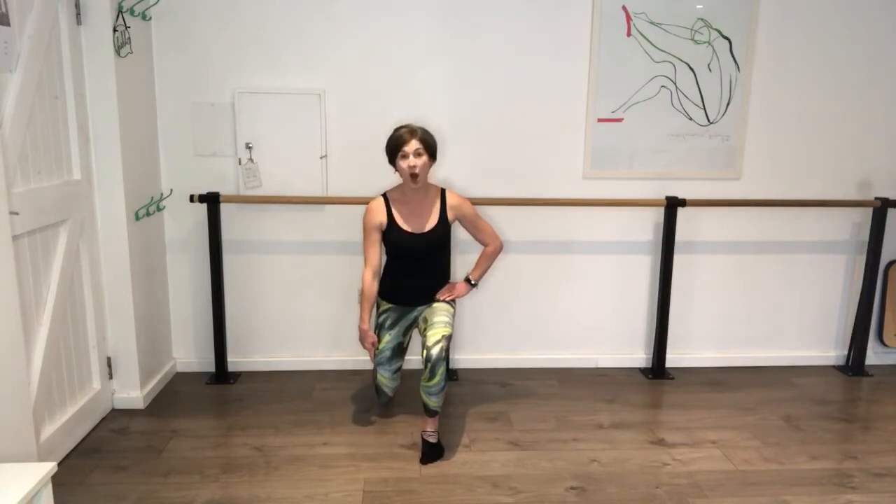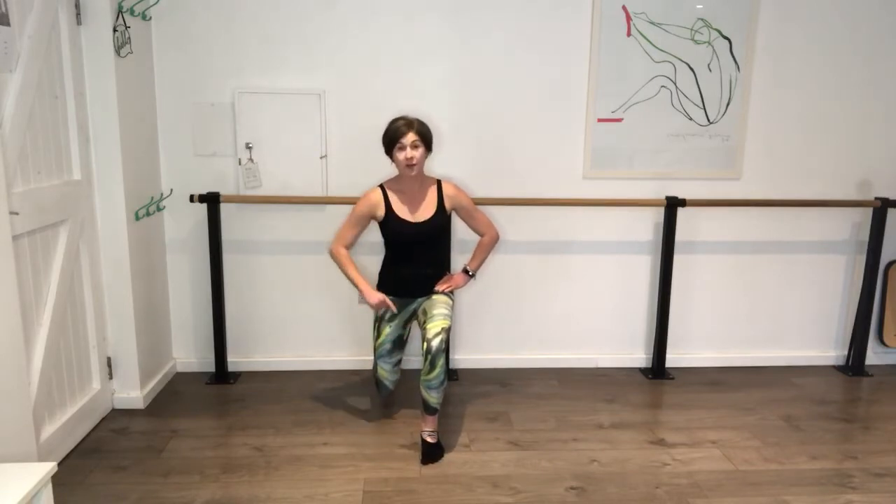Hold it behind you. Now sit down and up, nice and slow and controlled. The weight is centre here, shoulders over those hips. Still thinking about those abs drawing in. Down and up. Go down and hold it - you are hovering off that floor. Front knee is over the ankle, not shooting forward. Go five, four, three, two, one.